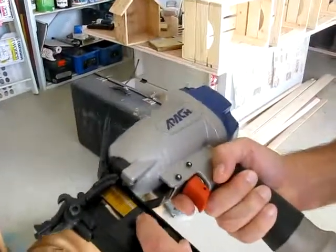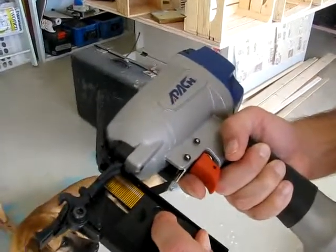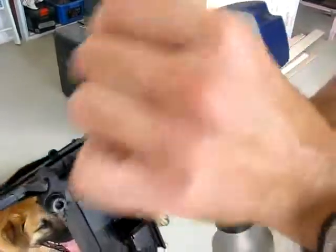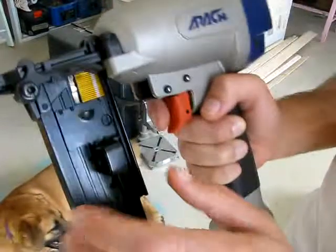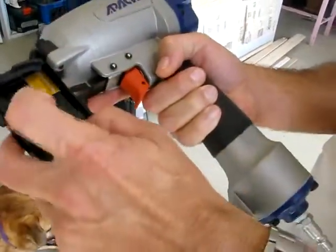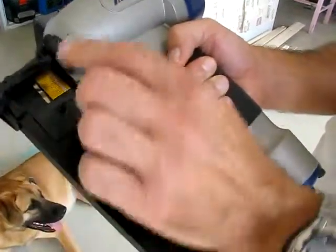The only way to try to put it at the end is to apply force here, which I don't want to do. If I apply force, I can get it to the right place, and then if I close it and shoot only one staple, it will get out — because the latch will not be able to push further the other ones.